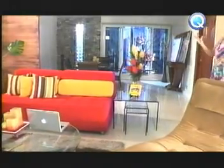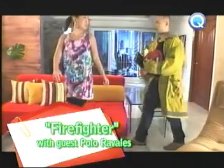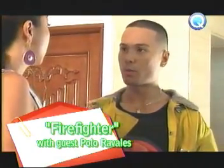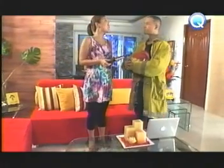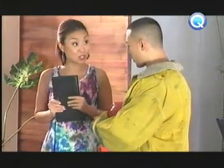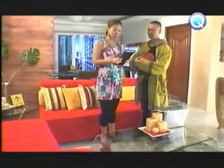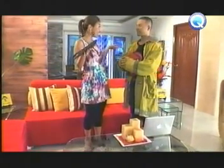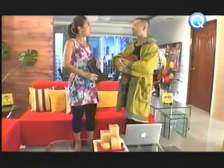Anu, sir, may problema po ba sa unit? Mamala na mo po. Actually, nandito po ako para i-check yung mga wirings ninyo dahil fire prevention naman po ngayon. Ito po yung kit namin. Fire prevention man. Nag-ausos po kami dito, so check ko lang po yung wirings ninyo. Kailangan ko nga pong isagawa yung mga wirings ninyo. Meticulous!